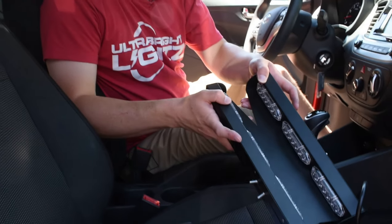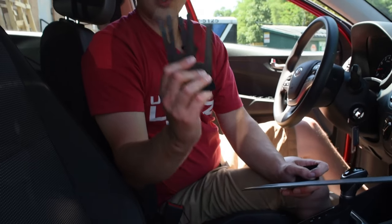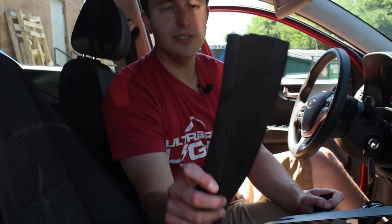Hey everybody, Justin here inside this red Hyundai. I'm going to install a U-Light mini visor bar. Included with the bar is the U-Light bar itself, two sets of large brackets, four U-brackets, the instruction manual, and two different sets of gaskets which we'll use at the end. Let's go ahead and get started.